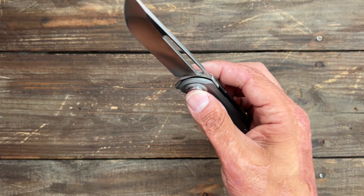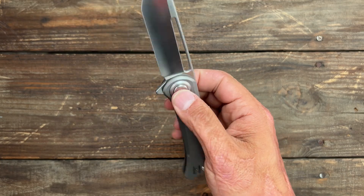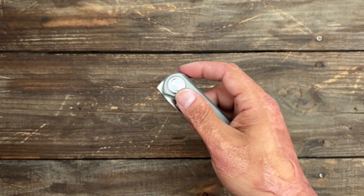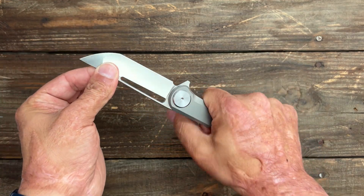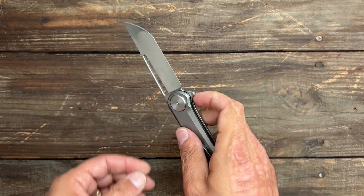The closing action — once you push that button, it drops nice and free. You can do it halfway and shake it down if you want. It's a very smooth action. Perfectly centered blade, no play left or right, none up and down. Pretty solid lockup. I can flex the blade if I wanted to, but there's no movement with that lock.